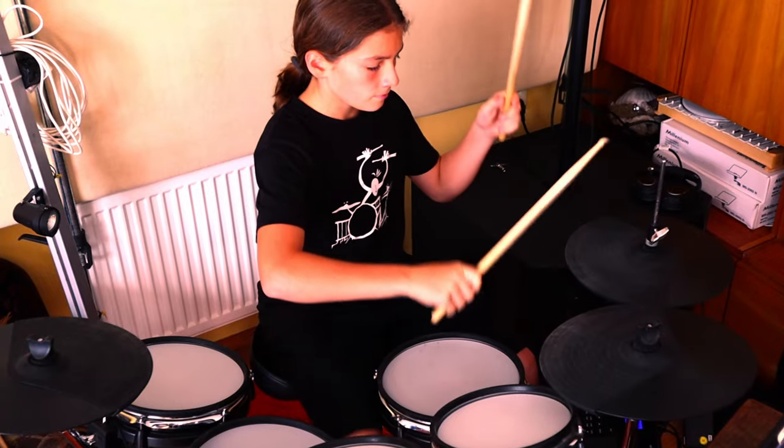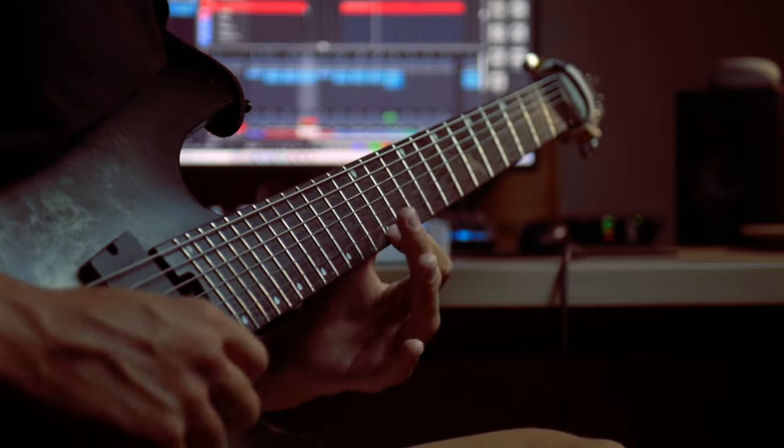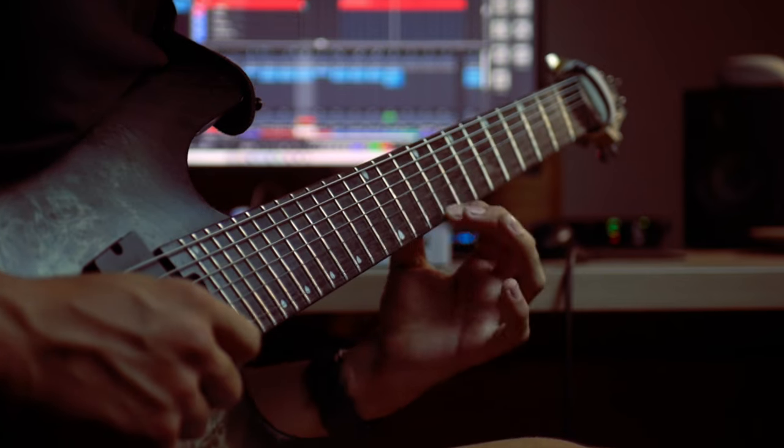Most people start with the rhythm, but today I decided to start with the solo itself. Here's how all the instruments came together around it. The reason I did this is actually very simple — I just wanted to have complete freedom over what I do with the solo itself and with the lead guitar.